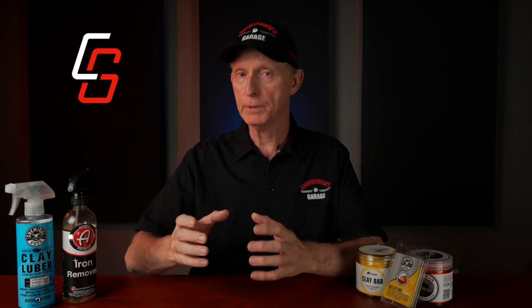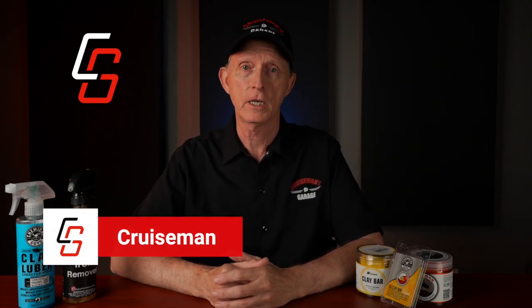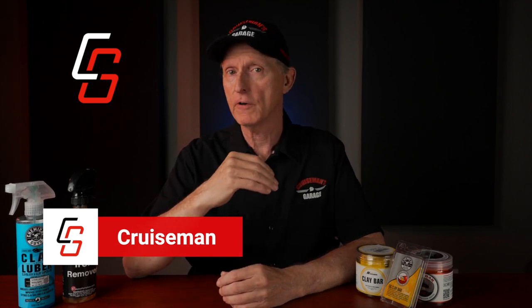Hey everybody, welcome back to Cruiseman's Garage Motorcycle Detailing Series. In this series, I'm covering the four steps that I take to get and keep my motorcycle looking its very best. Those four steps involve properly washing the motorcycle, decontamination using a clay bar, and in some cases chemicals to further remove contaminants from your motorcycle surfaces — and that's what we're going to focus on in today's video.